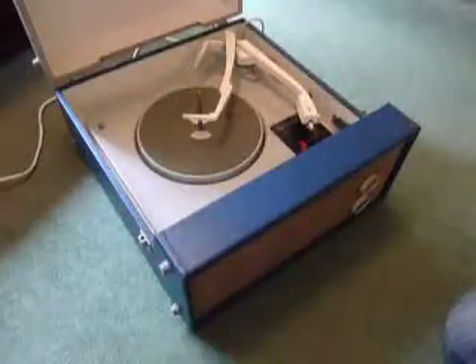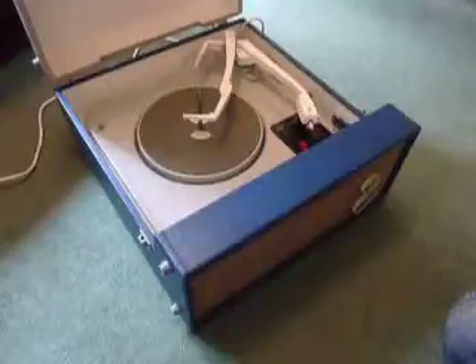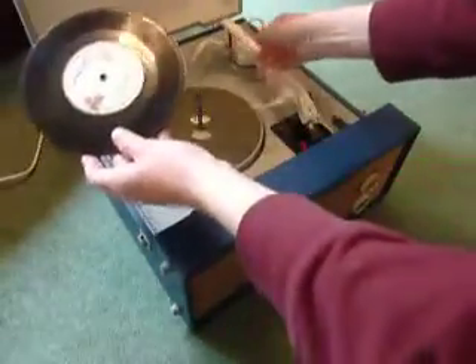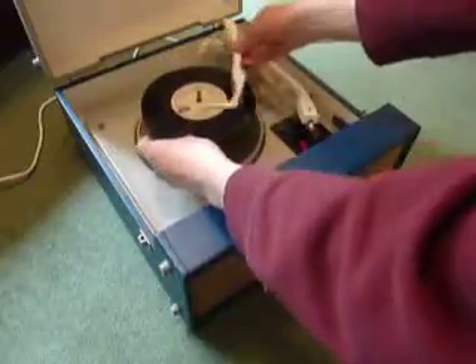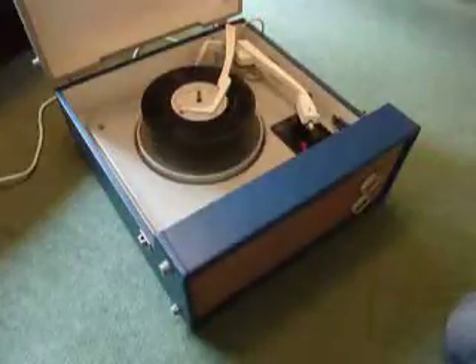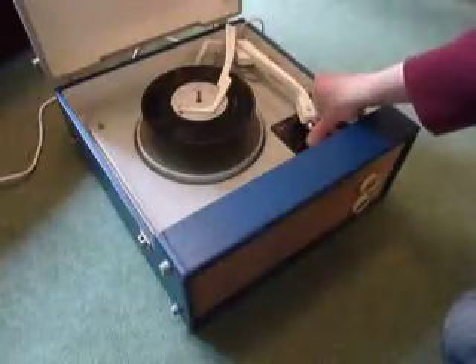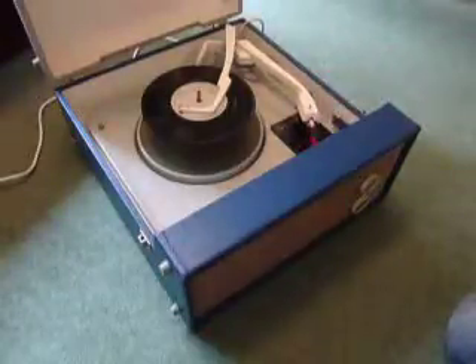Size detection is automatic. You can load between one and six records. I'm going to demonstrate with two just so you can see how it plays. Just pop the records onto the spindle, put the stacker arm across, select the appropriate speed, and flick the red switch to auto to start the auto changer.